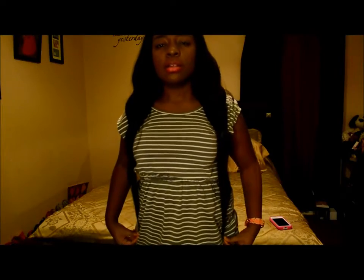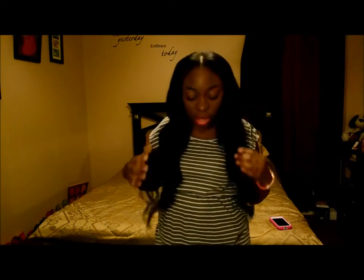I used almost all three bundles. I had like this much left of the 18-inch. And this is how long it comes — that's how long it is in the front. I mostly wear my hair up in the front and I pull some of it out in the back so it can have hair in the back also.